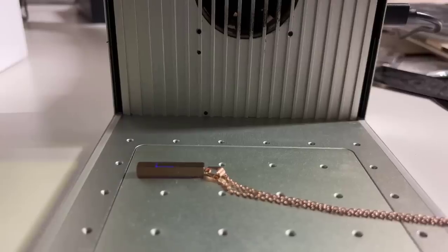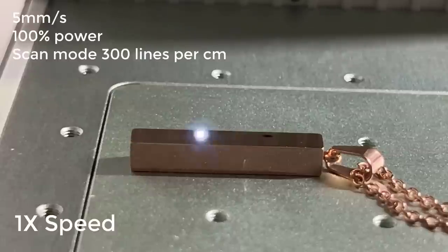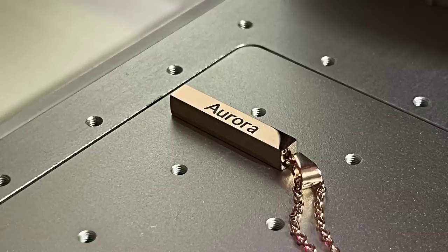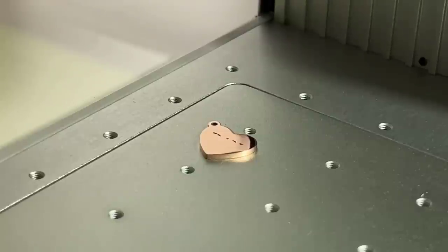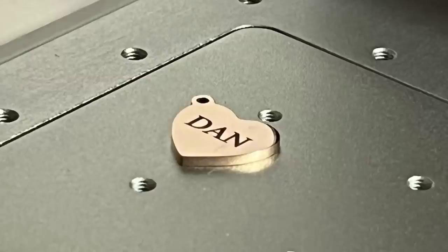Then I will try engraving on some gold. This rose gold necklace is from the sample materials — I will engrave my name on it. It finishes in less than 3 minutes. Now let's try another heart-shaped gold plate. I will engrave just 3 letters on it, and the preview looks good. As you can see, this thing is really tiny, so I can't even imagine how I would align it without the outline preview.